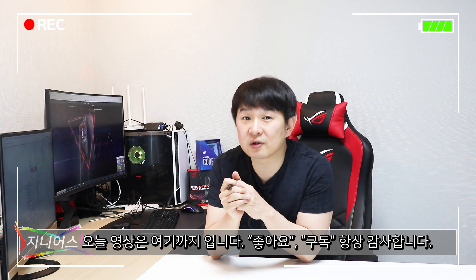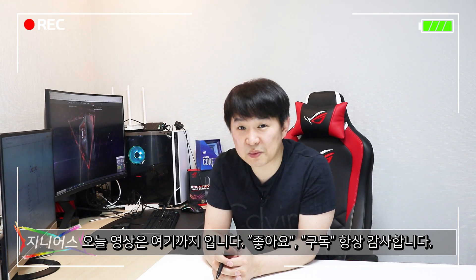오늘 영상은 여기까지 하겠습니다. 영상이 좋으셨으면 좋아요와 구독 꼭 부탁드립니다. 감사합니다. 지니였습니다.